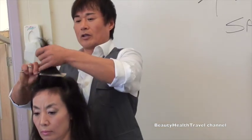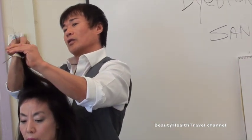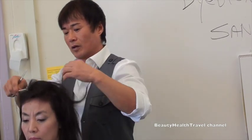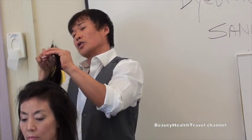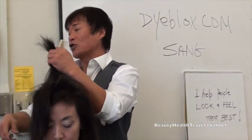Now you can check your work. Clean up those ends if you like. You could do a dry cut in an hour or you could do it in 10 minutes. What do you charge for an hour? You can get that when you have the clientele that trusts you.